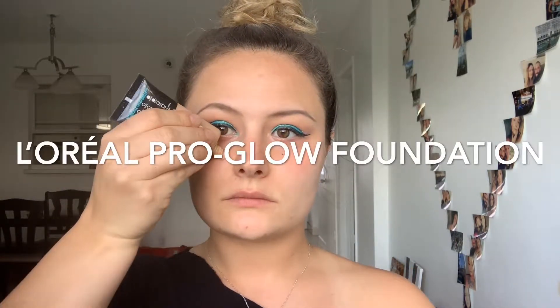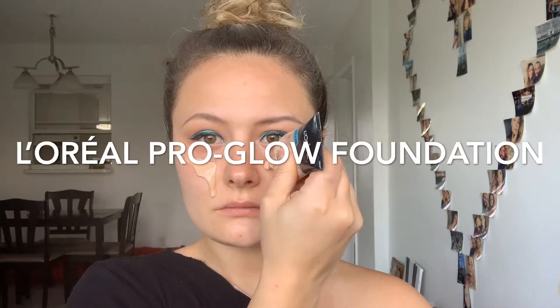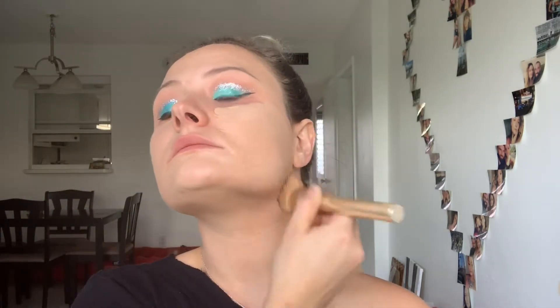Now it's time for foundation, and I'm gonna be using L'Oreal Pro Glow Foundation in color 103. For concealer, I'm gonna be using Tarte Shape Tape Concealer, a couple of shades lighter than my foundation to brighten up the eye.